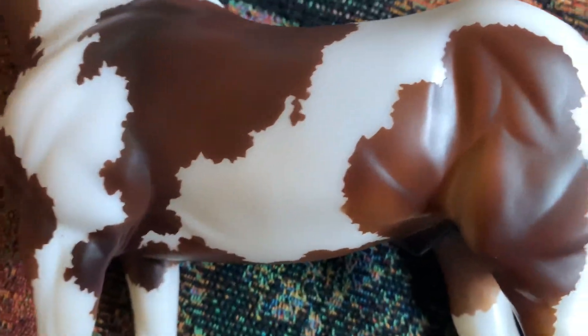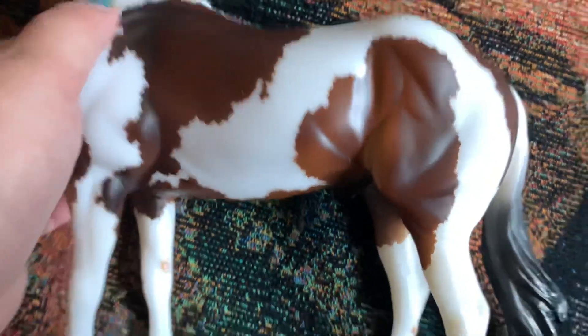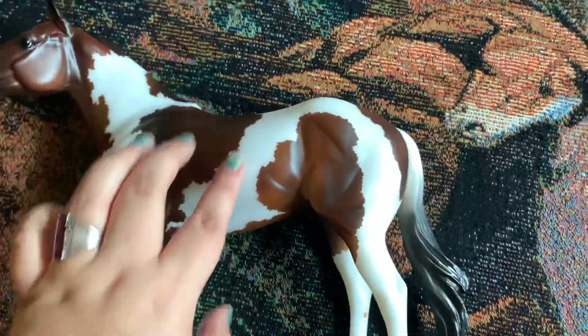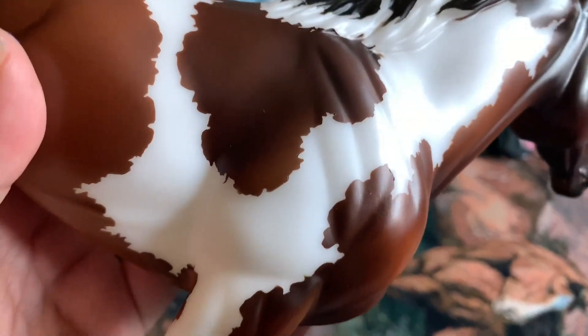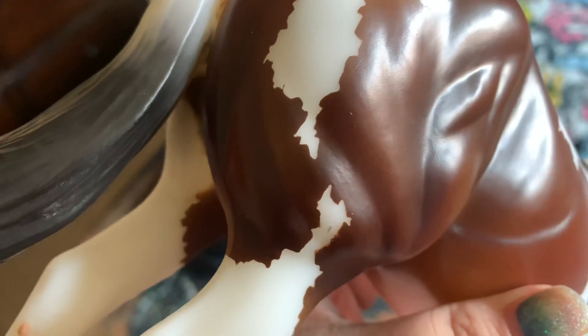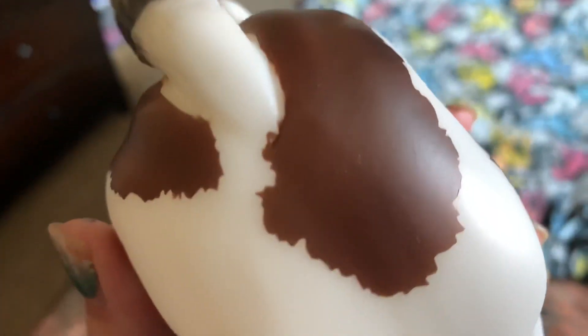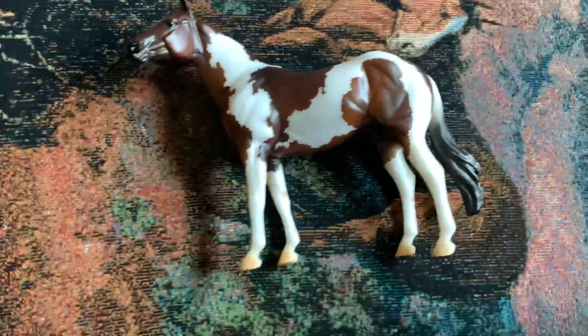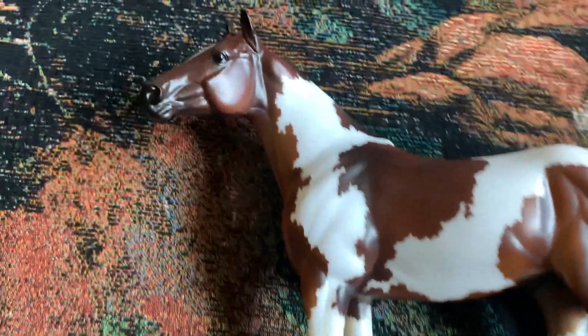He's really pretty. His paint markings are really nice, and he's very rough, so you can feel all the masking, which is pretty cool. I love his mane. And for how many white markings he has, he is very crisp — or at least mine is. I can't say what yours looks like, but he's definitely very crisp and a very nice horse overall.